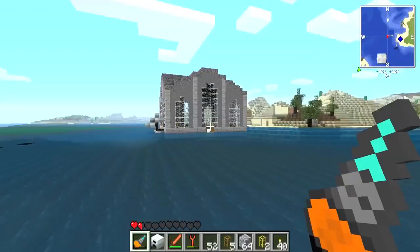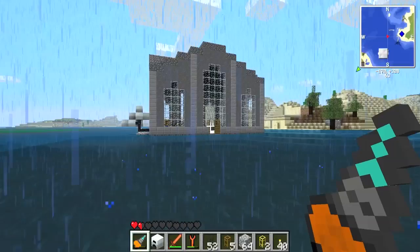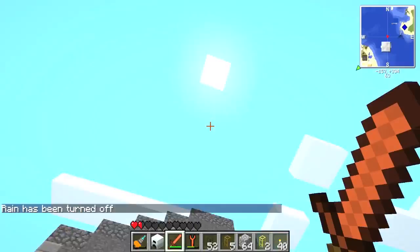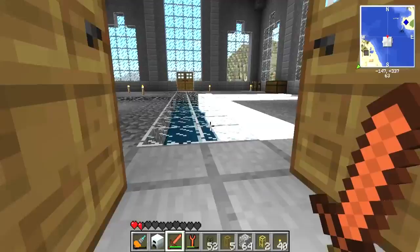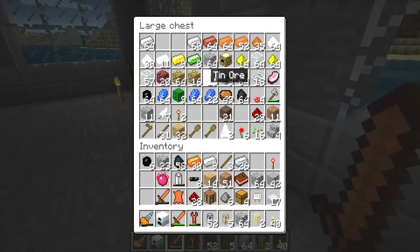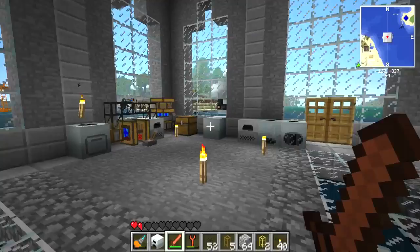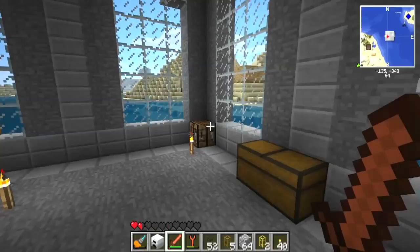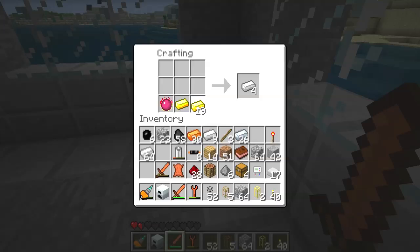Now what we need to do is make ourselves an alchemical chest. Oh, Jesus Christ — stop freaking raining. I cannot speak for more than five minutes without it raining. In case you didn't notice, this game is driving me insane. Alright, put the sand up. So, in case you guys were wondering how I made the second MFE — I basically transformed an entire stack of iron into four diamonds, and that's how I got my MFE.